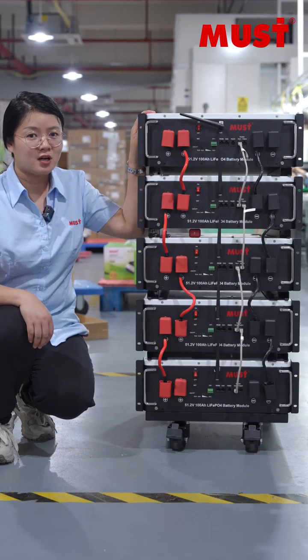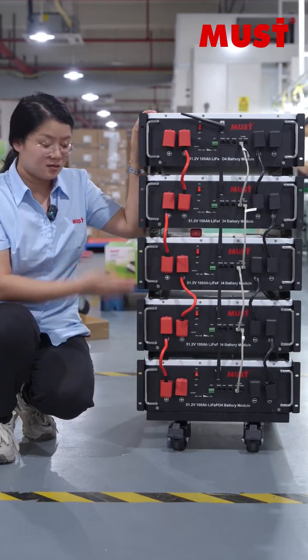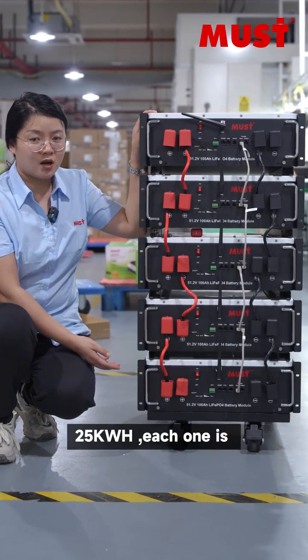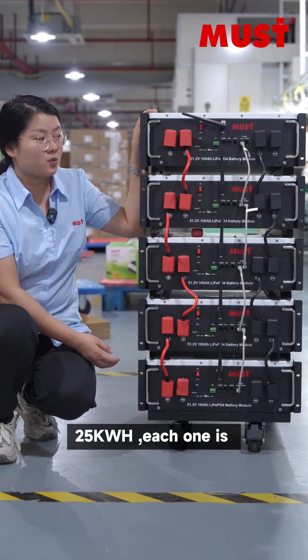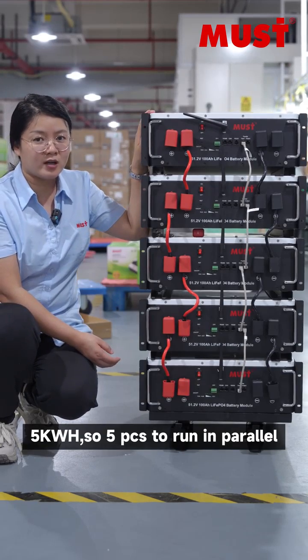This model will support installation on the wall and stacked standalone. This pack total is 25 kilowatt-hour. Each one is 5 kilowatt-hour, so five pieces run in parallel.